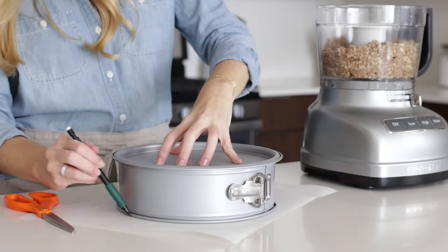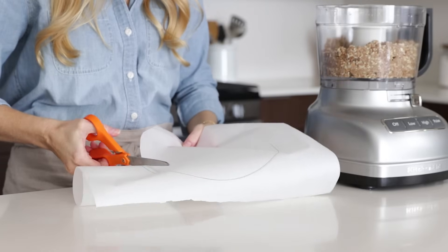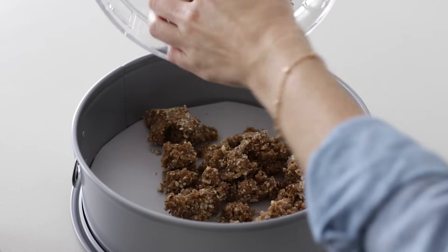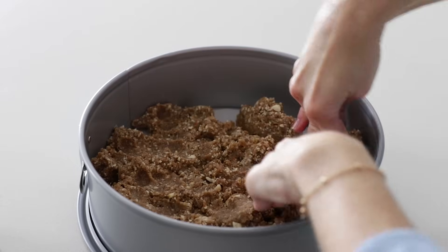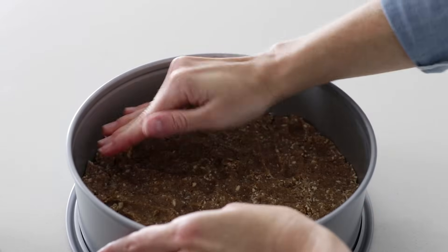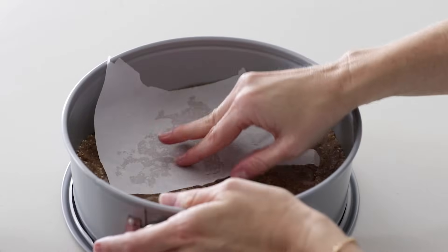Before we put this into our springform pan, I find it's always best to line the bottom with parchment paper first. Then go ahead and pour in your crumbly crust and flatten it with your fingers. If your fingers start sticking at all, you can also use a small piece of parchment paper to flatten the crust. Then set this aside.